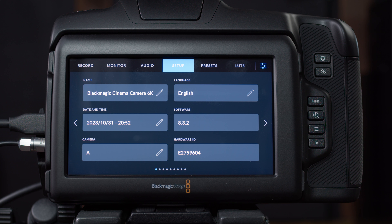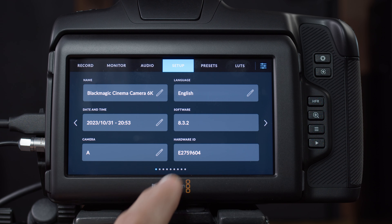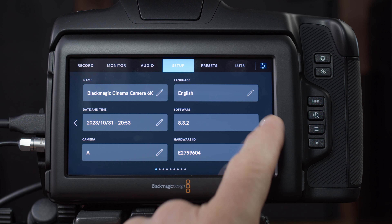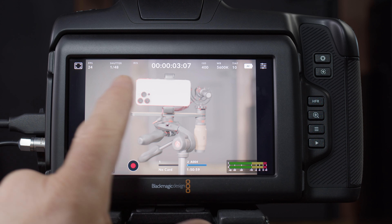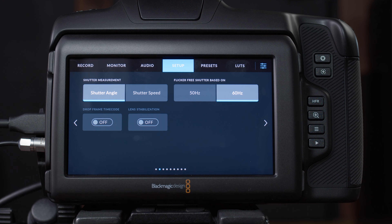Now let's go to setup. Setup page one is very self-explanatory — if you want to name the camera as camera A or camera B, just for production recordkeeping, and if you want to see your firmware version, it's all right here. Page two is where I mentioned you can change the camera from using shutter angle or shutter speed. And flicker-free shutter: if you're in North America or an NTSC area, set it to 60 Hz; if you're PAL, set it to 50 Hz.